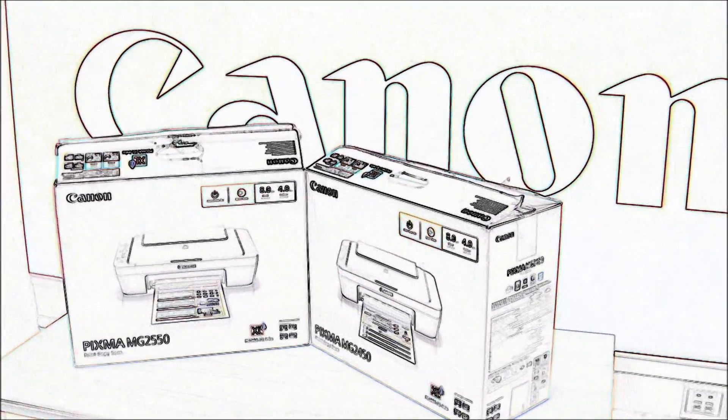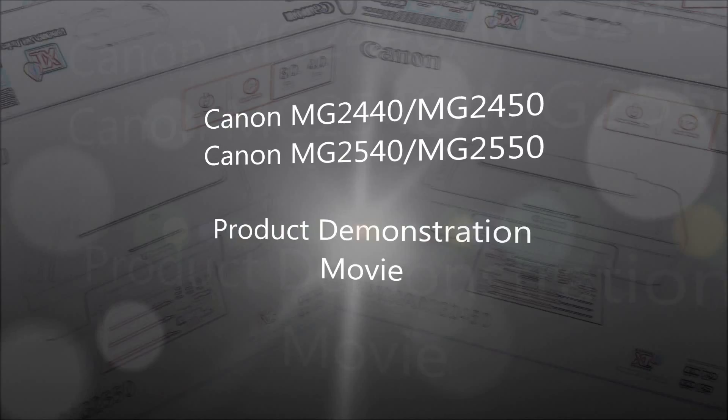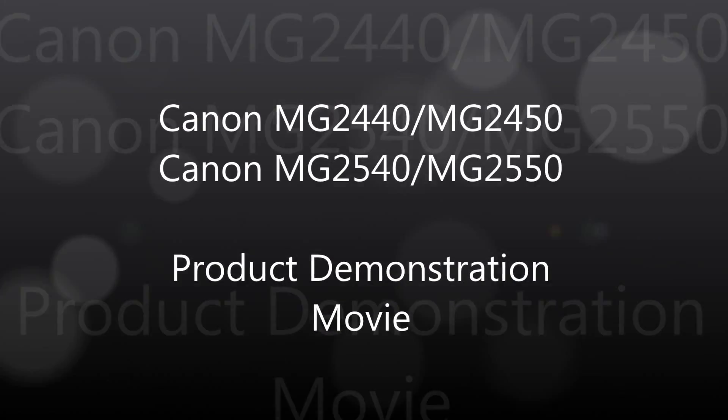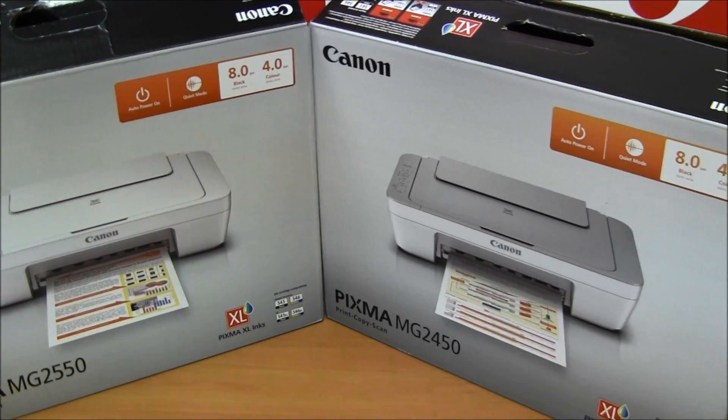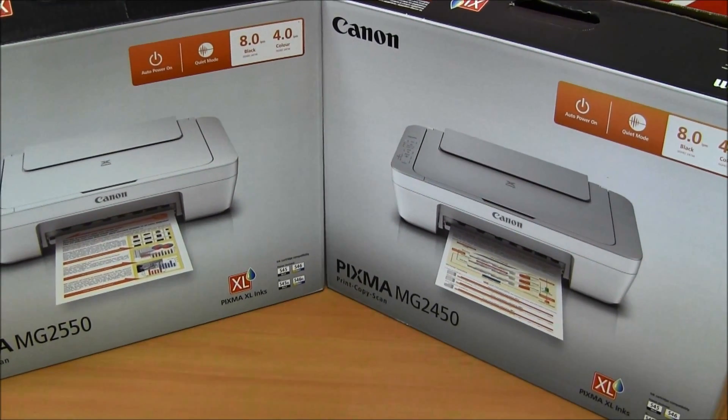Hi, in today's video I will quickly demonstrate the MG2400 and MG2500 series. Both Pixma series are the same — the only difference is the color of the upper cover.